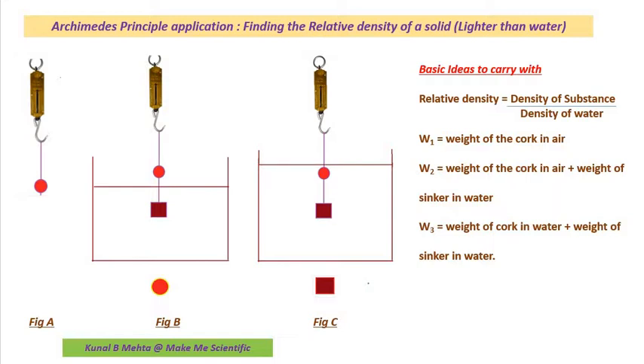I am going to consider the solid as cork, which is a dead part of the plant — cork is essentially wood. I am going to represent the cork with this red ball. This is cork and this is the sinker. As the lecture proceeds further, I will tell you what the sinker is and what its role is here.